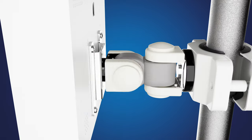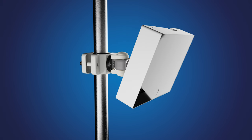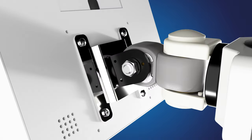Finally, to adjust the angle of the mount, remove the adjustment caps and loosen the bolts with the included 14mm wrench. After achieving the desired angle, tighten the bolts to lock the bracket in place.